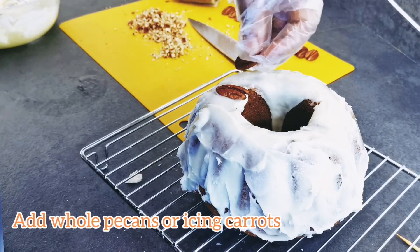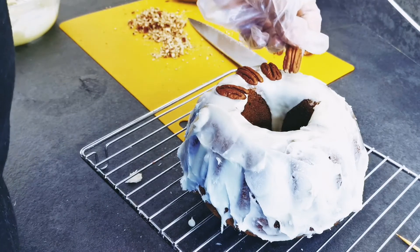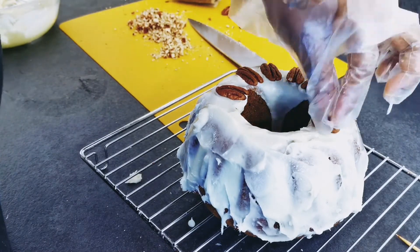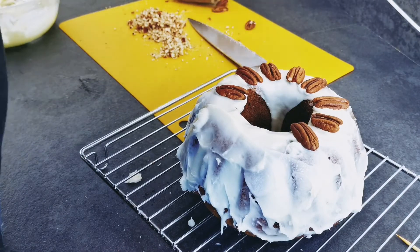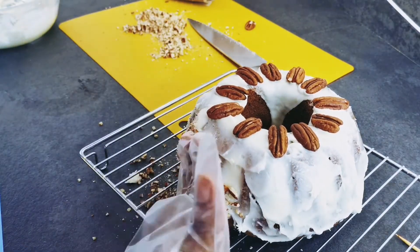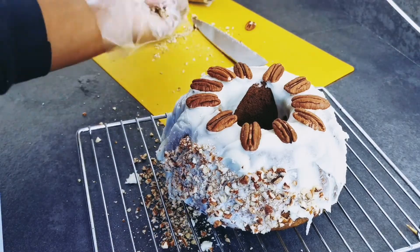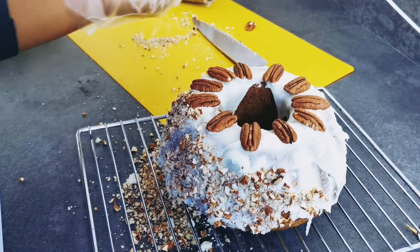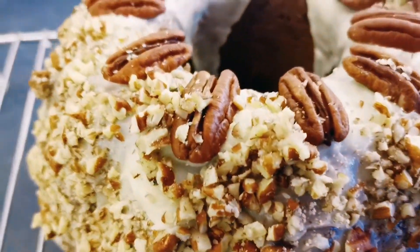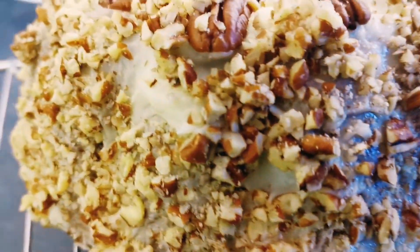I added these pecans on top just to make it look cute but also to help with portion control — so for each slice of cake everyone gets a fair amount of pecan. Please put a plate or something below when you're doing this so you can catch the fallout from the pecans — something I didn't think about. And here she is, our finished rustic-looking carrot and pecan cake. She looks good and she tastes even better! I'm going to cut a slice in a little while so keep on watching.